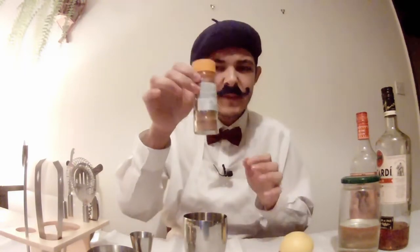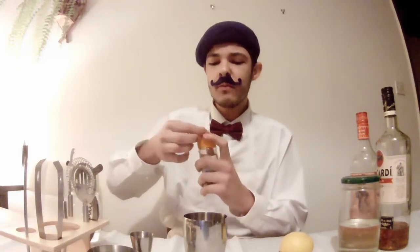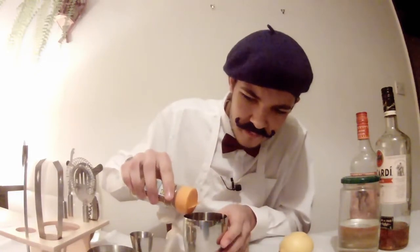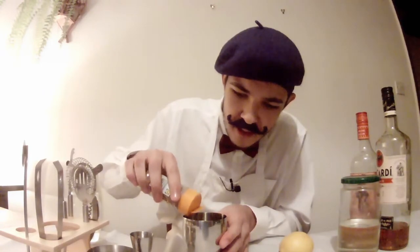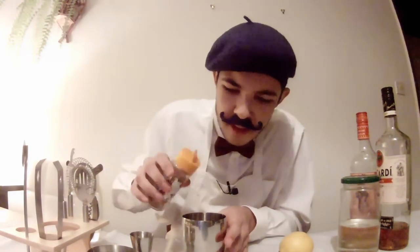Now I will get a little bit of cinnamon. I'm going to be careful with this, because you do not want too much — cinnamon could make it quite disgusting if you add too much. So I will just tap a little bit out, just on the very edge of the cup. That is a little bit of cinnamon. I do not know if you will taste that, but we will see.